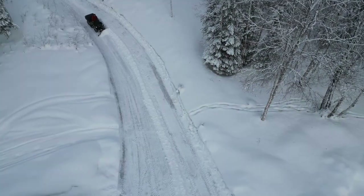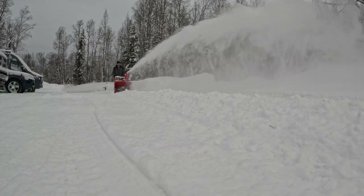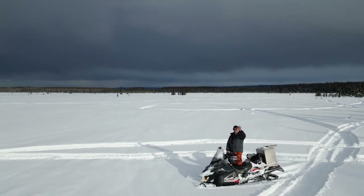Thank you so much for watching as we hunt, harvest, homestead, and adventure our way through the last frontier. Please like, subscribe, and share our videos — we have so much more to share with you as we show you what it means when we say we are living my Alaska.